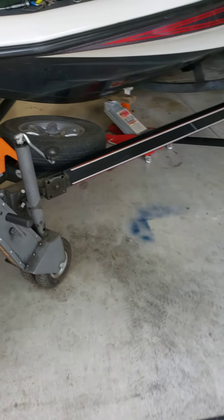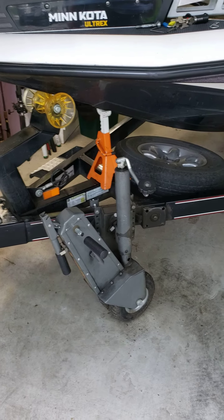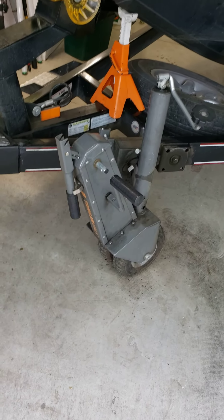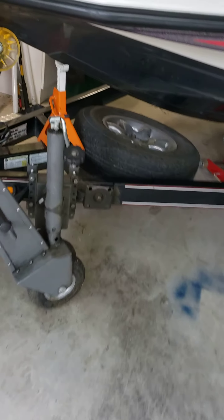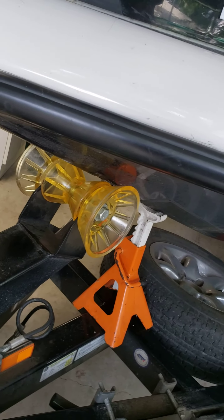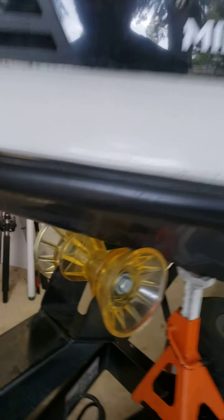Hey it's Tommy again. Being stuck at home, I've been replacing a number of things and taking care of the boat. My last video was on this trailer valet, which is like I said the number one thing I ever bought. So I needed to replace this roller, which I did a couple of things to.